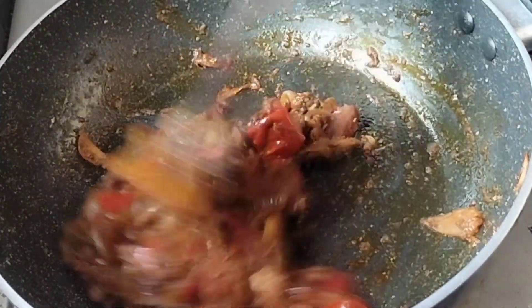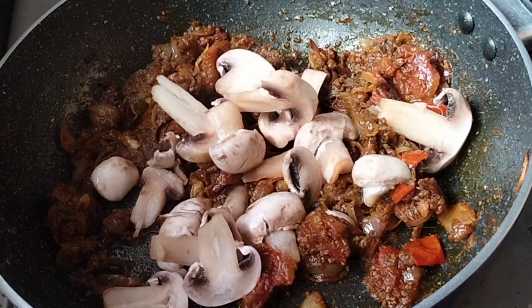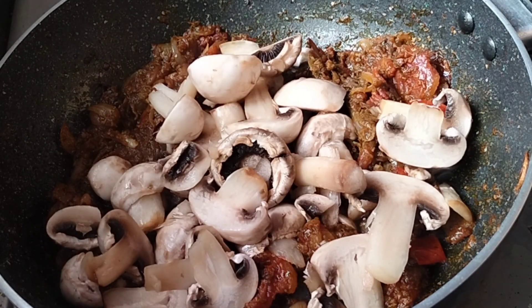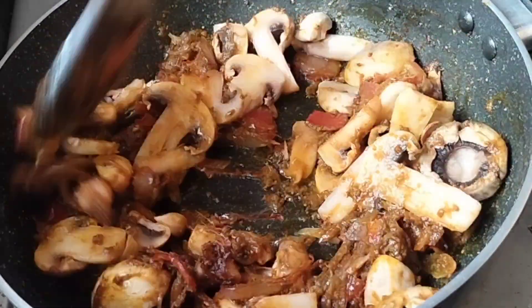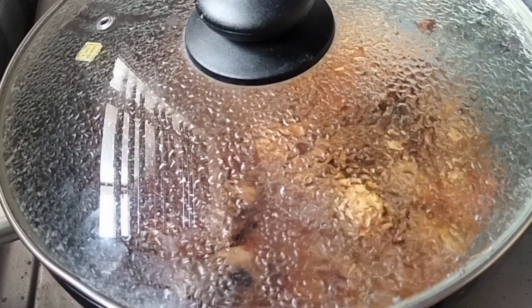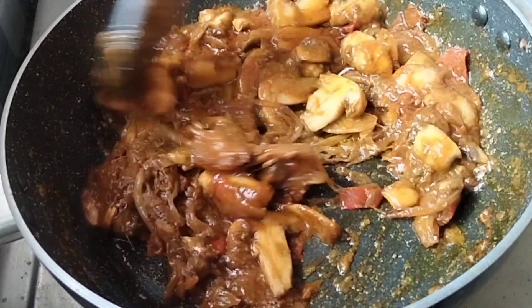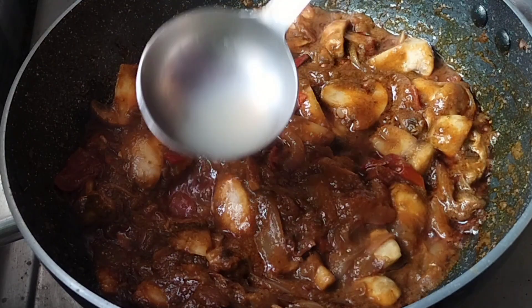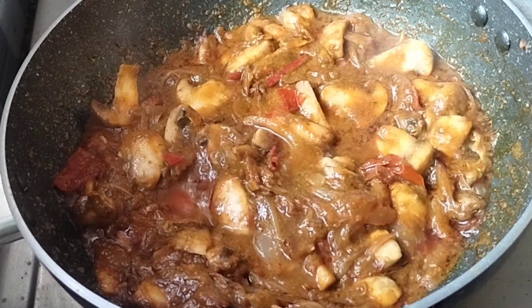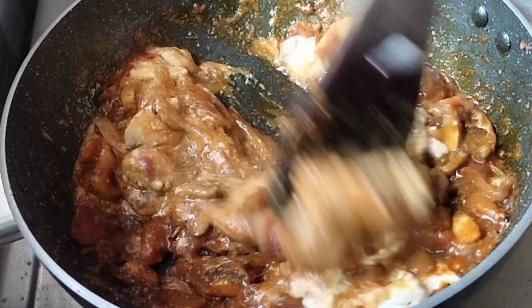Now we have to cut the mushroom — 1-150g of mushroom. 2-3g of mushroom, we will mix it. 1 minute, 1 tablespoon of mushroom. We will mix it. 1 tablespoon of mushroom, 1 tablespoon of thyri. We will mix it.